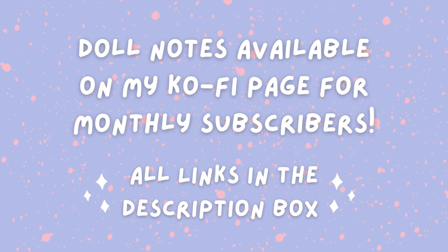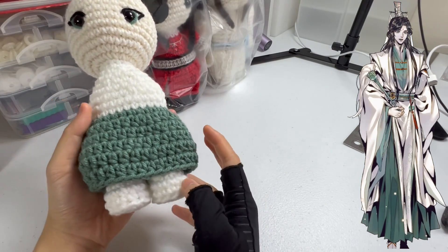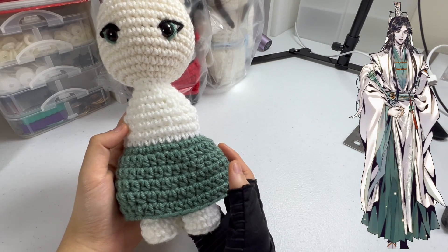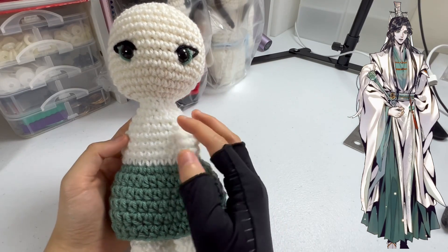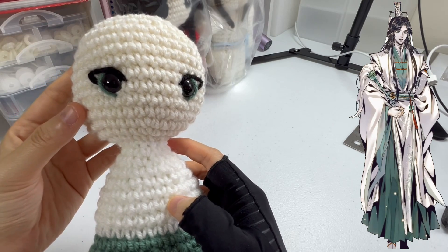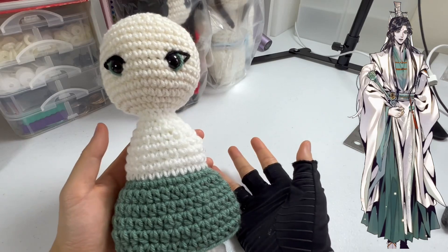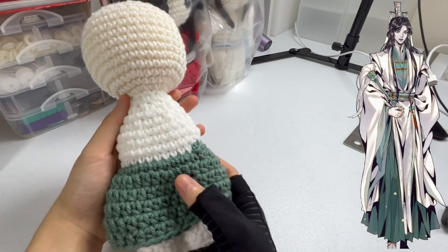Welcome back to another progress vlog. Today I'll be making the Windmaster from Heaven Official's Blessing — I haven't created a dan mei character in a while. Starting off with the legs I'm using white yarn, then attaching a skirt in green called Green Lagoon by Impeccable. Switching to white yarn for the chest area, and using Magnolia Way by Crafter's Secret for the skin color. For his eyes I'm giving him Green Lagoon for the iris and black eyelids, using pointy cornered eyes because his character is a more feminine type of god.